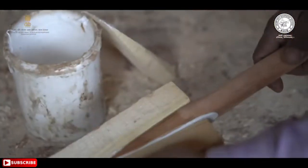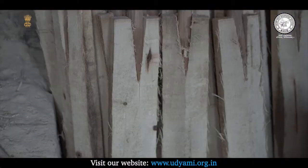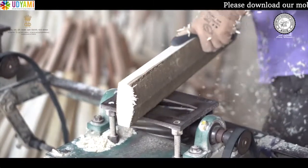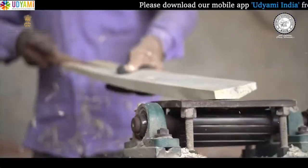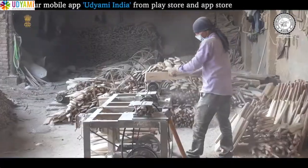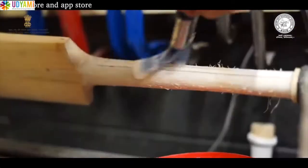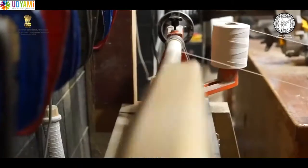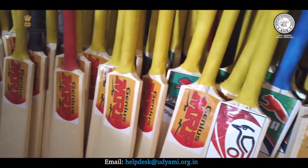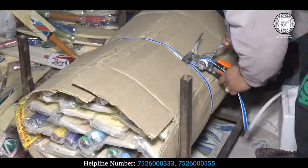फिर दोनों parts को glue की सहायता से V-section में assemble किया जाता है। इसके बाद glue सूखने और दोनों parts को अच्छे से जुड़ने के लिए रखा जाता है। फिर इन bats की sander machine पर घिसाई की जाती है। machine पर घिसाई के बाद पूरे bats को manually final shape दिया जाता है। finishing के बाद thread binding की जाती है जिसमें सभी बल्लों के handle पर धागा चढ़ाया जाता है। इसके बाद bat को final touch देने के लिए rubber grip handle पर चढ़ाई जाती है, फिर sticker लगाकर अच्छे से pack करके market में भेज दिया जाता है।